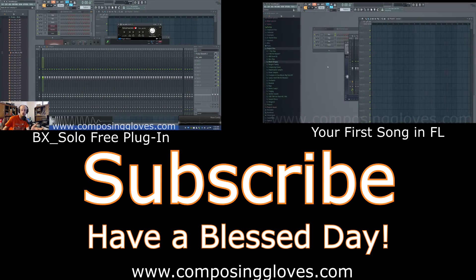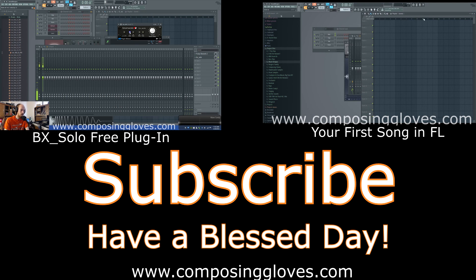Hey, Composer Gloves here. This is the first video in how to make a song in FL Studio 12 — assumably your first song. Perhaps you just downloaded the demo or obtained FL by some other means, hopefully by purchasing it, and you are now looking to create some sort of song.